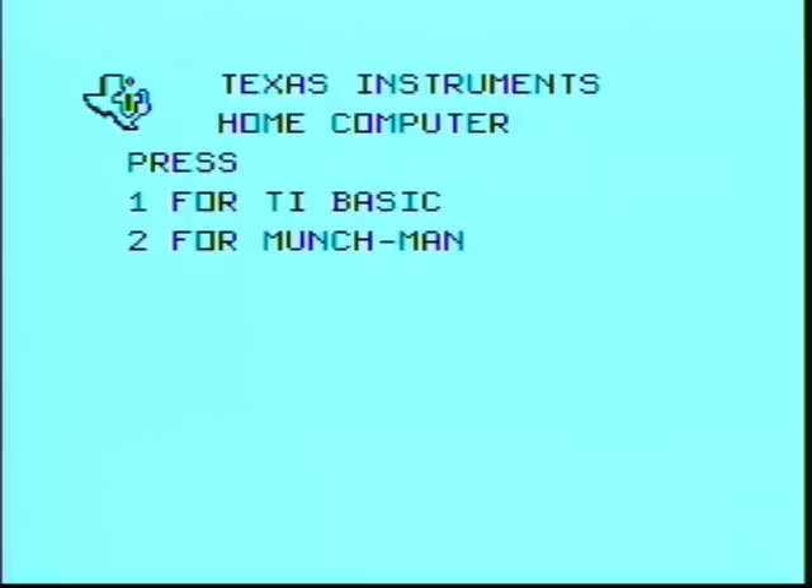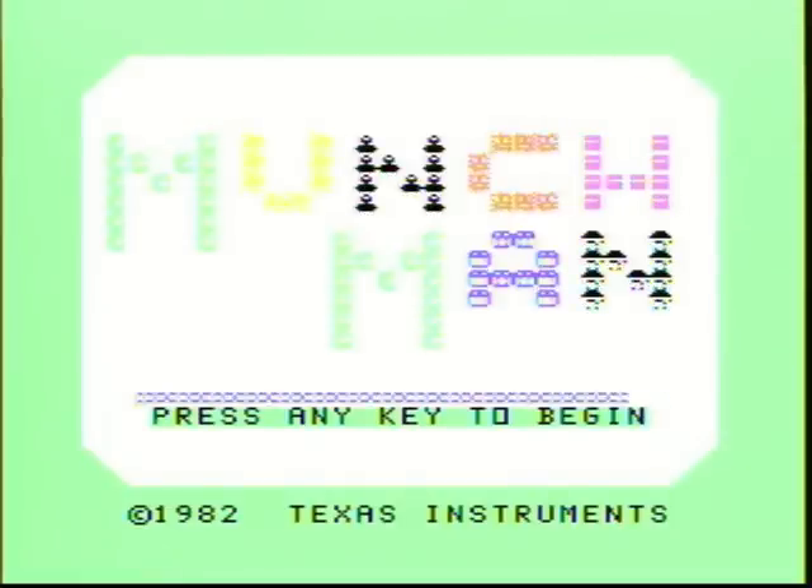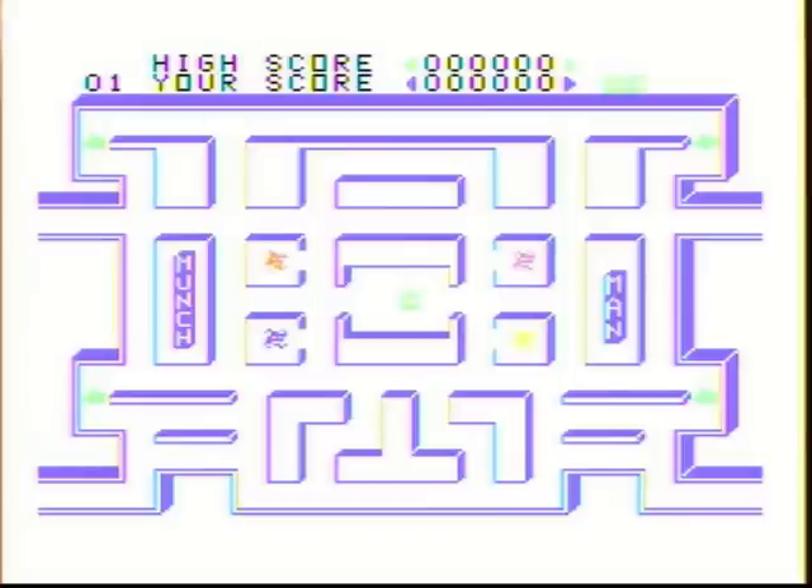Hey guys, today we have Munch Man for the Texas Instruments TI-99/4A computer. An interesting name for a game where you don't munch anything — instead of eating dots, you leave a chain behind.